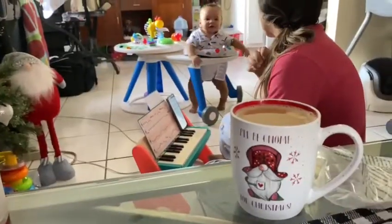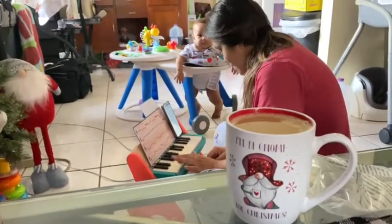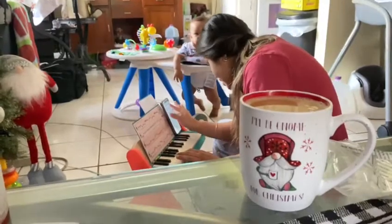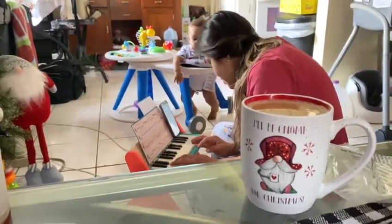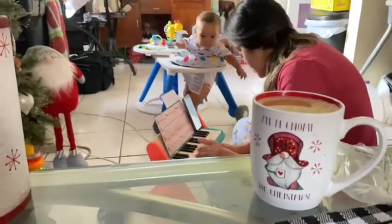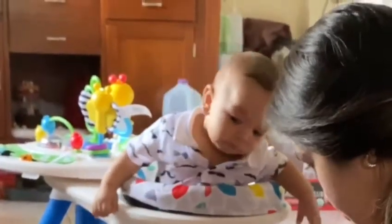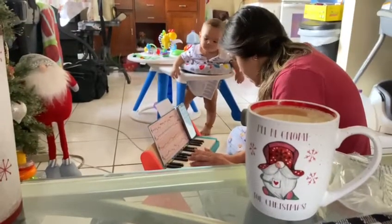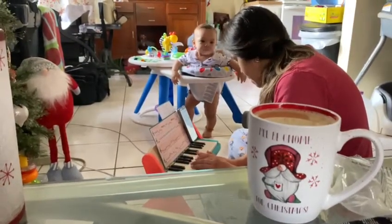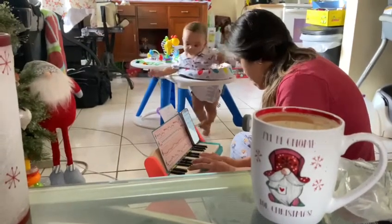I'm trying to get him engaged rather than just forcing him to play the piano — I'm trying to get him interested in the toy so that he sees it. You know, children learn by watching. There he goes! And it promotes great hand-eye coordination.